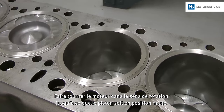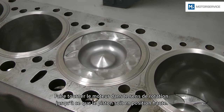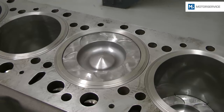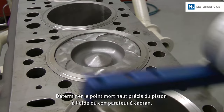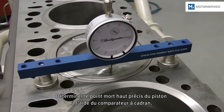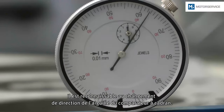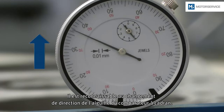The engine is rotated in the direction of rotation until the piston is in the top position. By means of the dial gauge, the exact top dead center of the piston is determined. This is recognizable by the change in direction of the dial gauge needle.